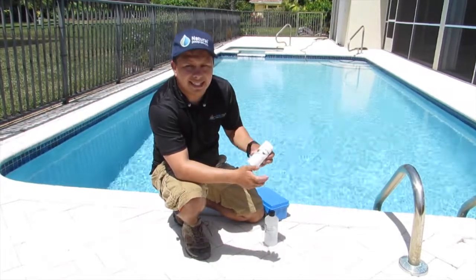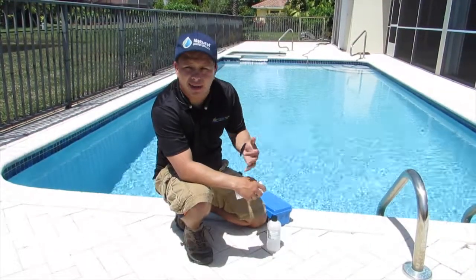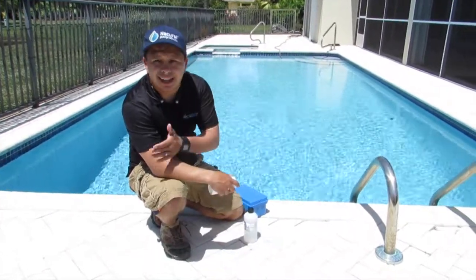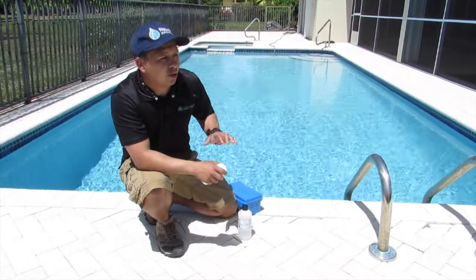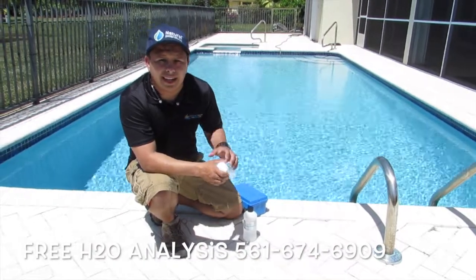We're going to determine how to test it. Why there are phosphates in the water comes from rain water. Whenever you get a lot of rain throughout the week, you want to make sure you always test it at least once a month for phosphate. A lot of homes like this one in Boca have grass around, and the spring water shoots water from the well directly into the pool, bringing metals and actually staining the pool.